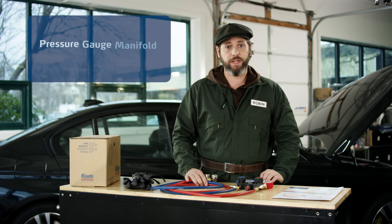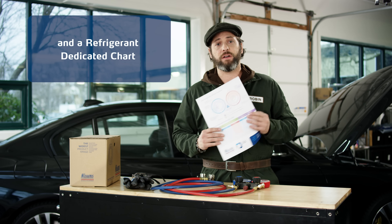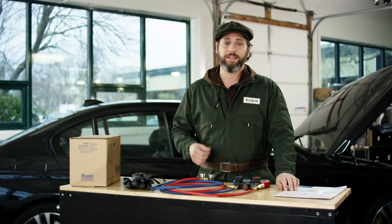The tools you'll need include a pressure gauge manifold and a set of hoses, or a service station that includes these, and a refrigerant dedicated chart showing the operation pressure values, measurements, and indications at a given temperature. Are you ready? Let's go take a look under the hood.